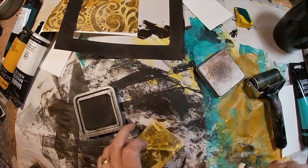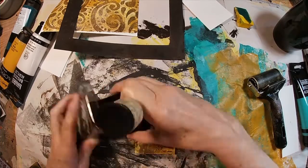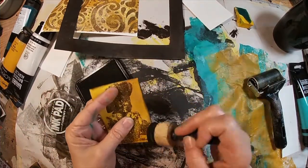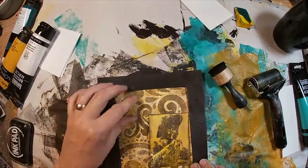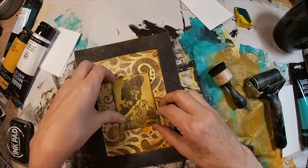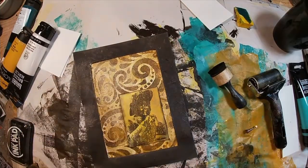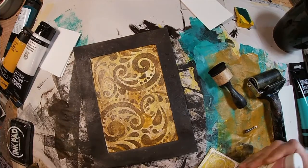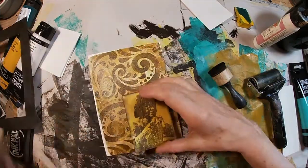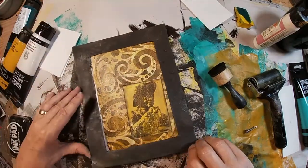I'm lightly rubbing over the entire image with that vintage photo ink. Now I think she looks appropriate and like she fits in real well on this little background. There is my second little piece — our third piece actually. We used the ATC card to create one, so now we have three little pieces of accidental art.